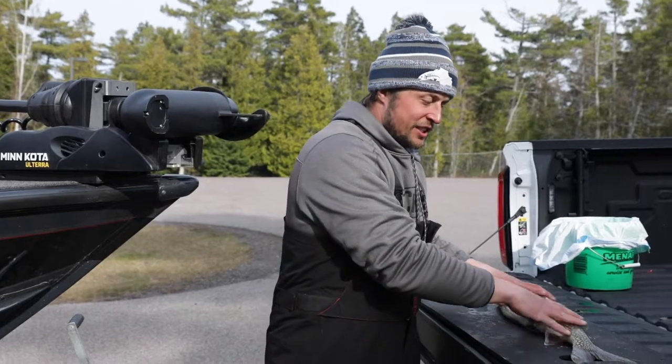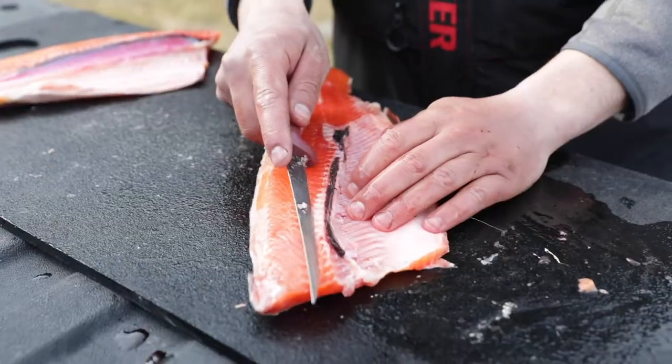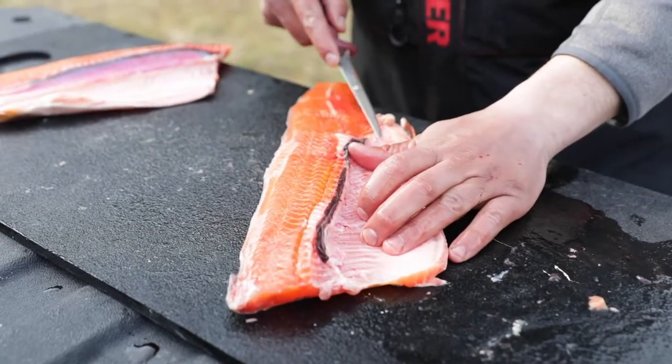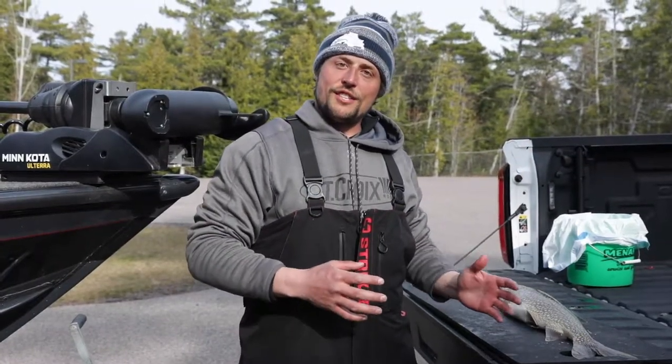This grips your fish, it holds it here. I can sit here and fillet my fish without worrying about it falling off. It also has an antimicrobial additive that's proven to kill many biological agents including mold and mildew. Check them out today at GoodDayFishing.com.